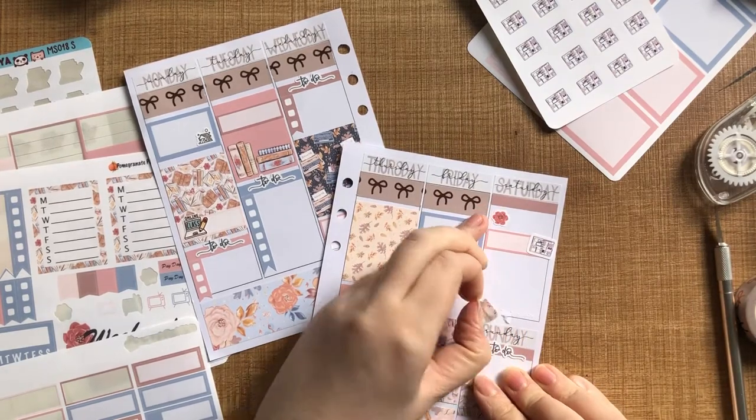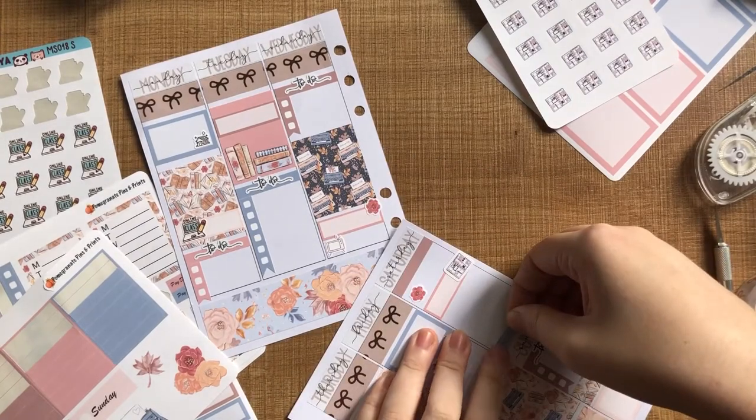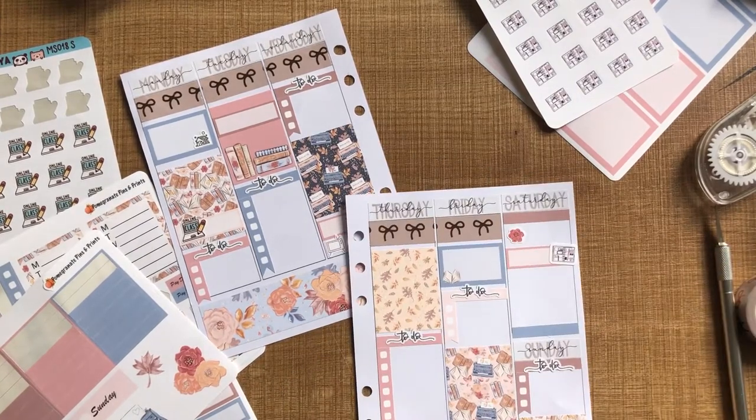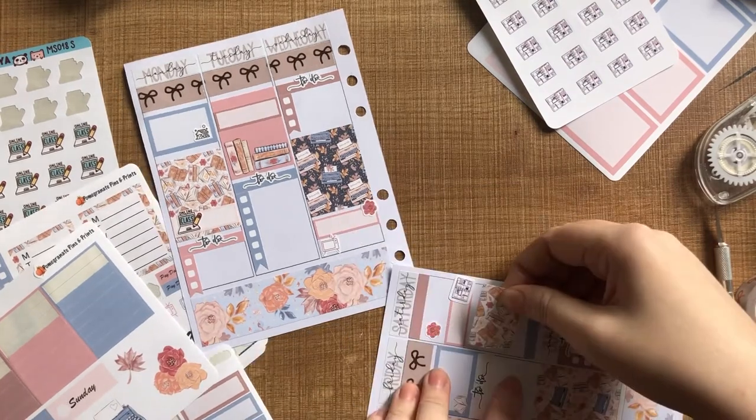Then I realized I could use the thicker one on Saturday. So I just swapped that bottom sticker — I pulled it up and ruined my page. I'm going to replace that with a blue one and then pop down the thick decorative sticker there.